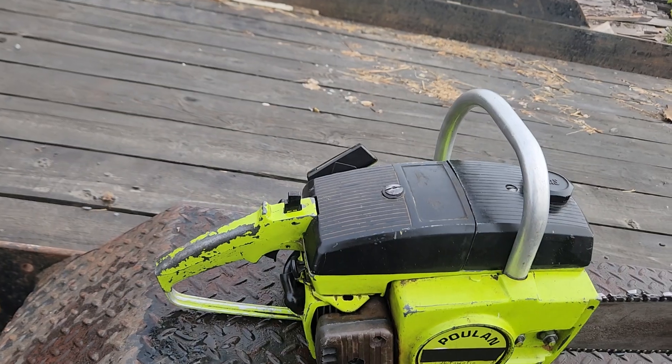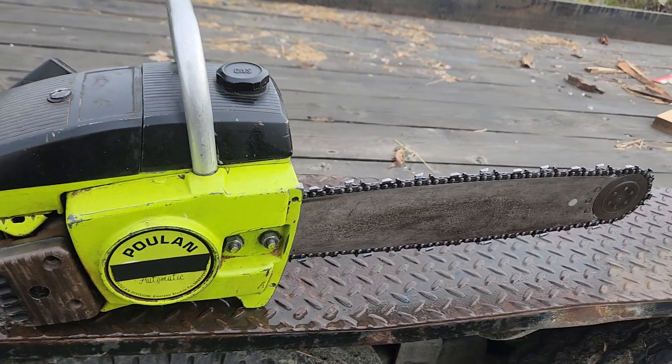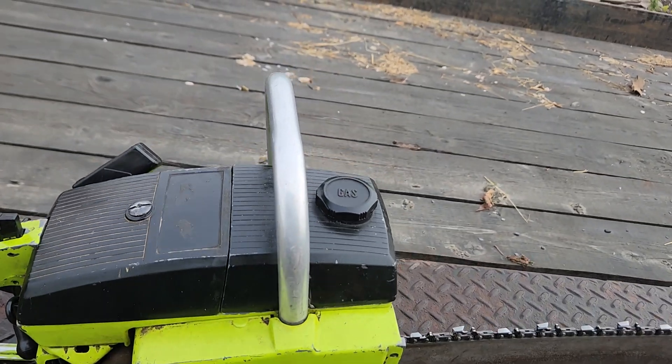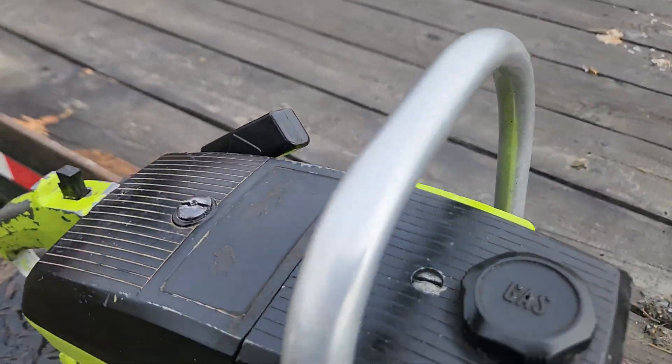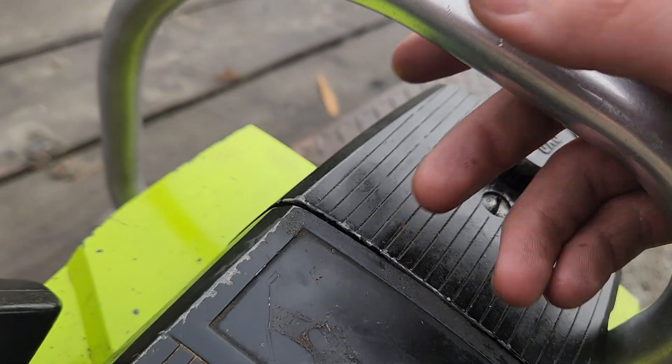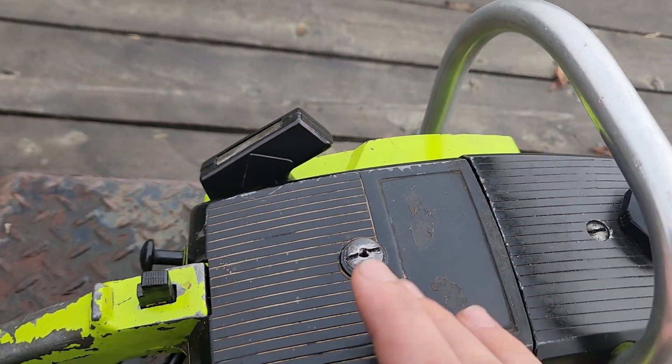If you guys have seen my earlier videos, this saw was originally a 306SA saw that I converted to a 245A. All you need is just the 245A handle — the taller handle obviously — and the tanks, which these are hard to come by, but I'm happy I got it.